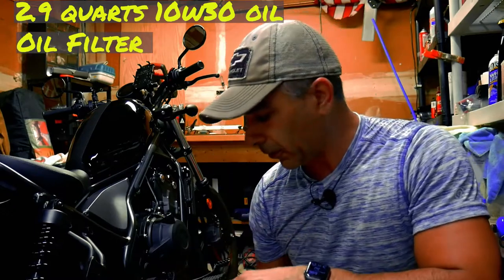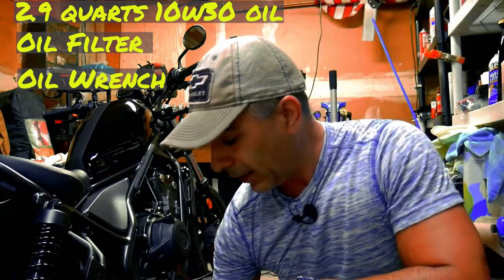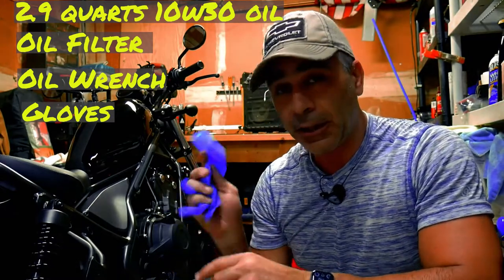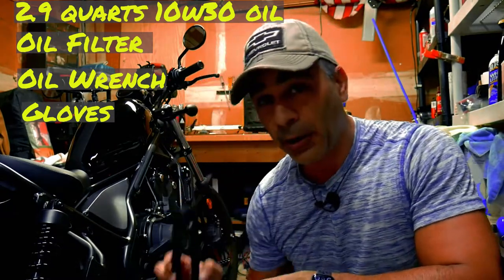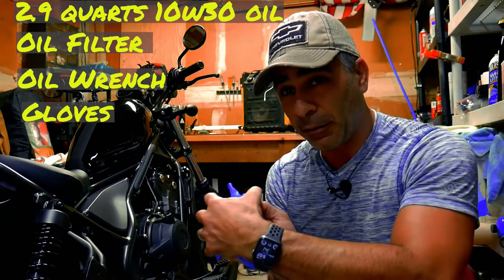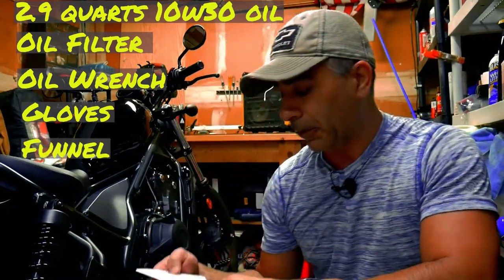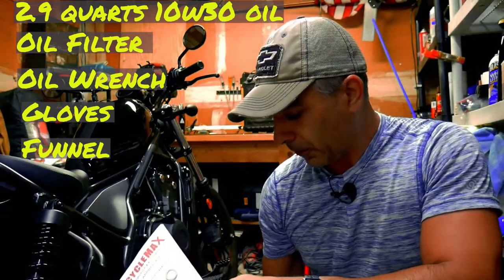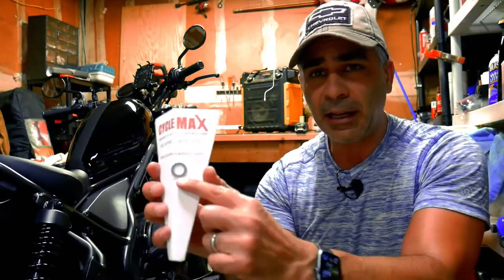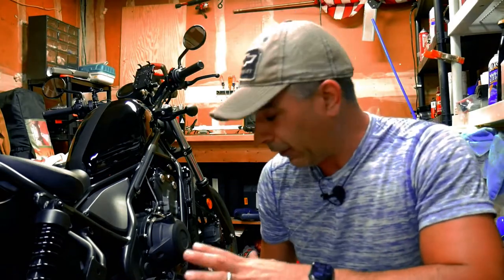You're also going to need a motorcycle oil filter and an oil filter wrench — this will help tremendously getting it off. Rubber gloves help too; they keep your fingers clean, and they can also help if you don't have an oil wrench — I've actually taken the oil filter off just by putting on latex gloves and gripping that filter. I bought a kit: it came with 3 quarts of oil, the filter, a little paper funnel, and even the crush washer taped to the filter. I'll put the link in the description.